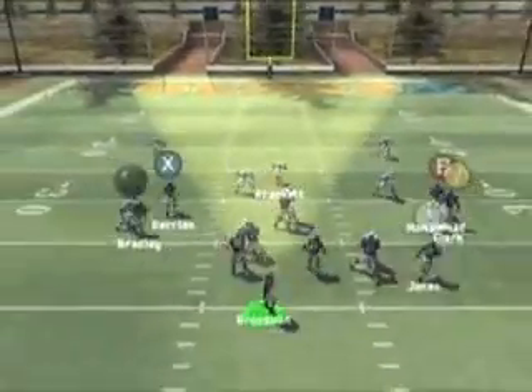As Grossman drops back to pass, we look to hit our receiver moving into the flats on the left side of the field for an easy completion.